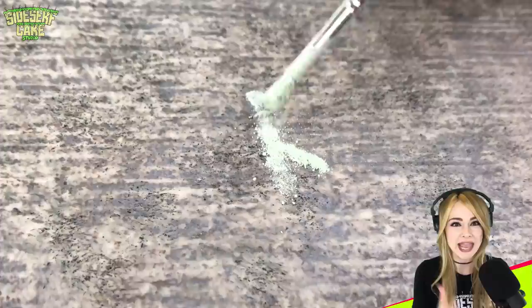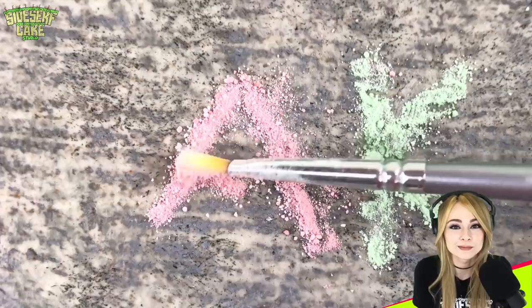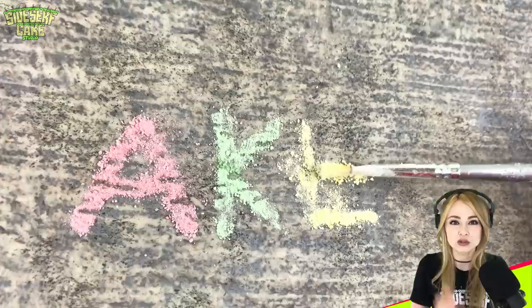Now it's time to bust out those crushed candies from earlier. I'm using a paintbrush to shape the candy powder into letters on my edible sidewalk. But what's it going to say? It's going to say 'cake' — I mean, that's what it is, so why not? I really, really like the way this is looking. I was a little nervous I wasn't going to be able to make it look like it's actually chalk drawn on a sidewalk, but this isn't too bad.